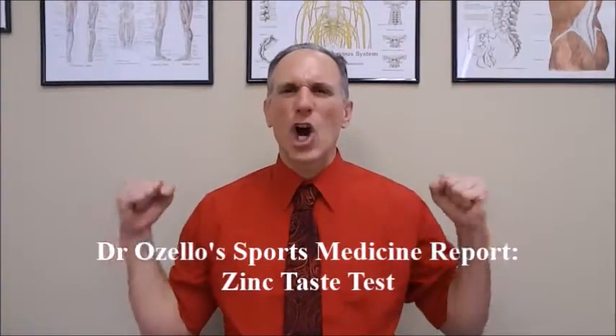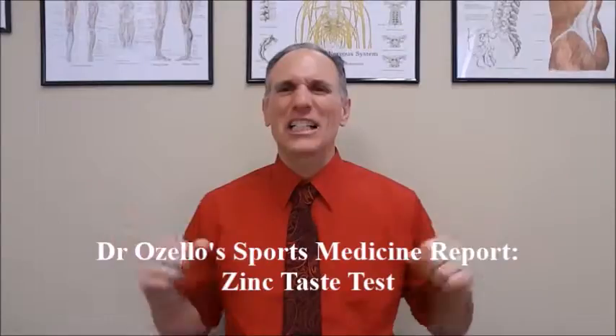Thank you very much for viewing today's episode. I am Dr. Donald Lozello of Championship Chiropractic in Las Vegas, Nevada. Train hard, train smart, stay injury-free, formulate nutritional and supplemental strategies that work for you, and accomplish your goals.